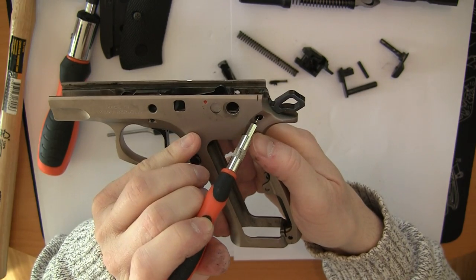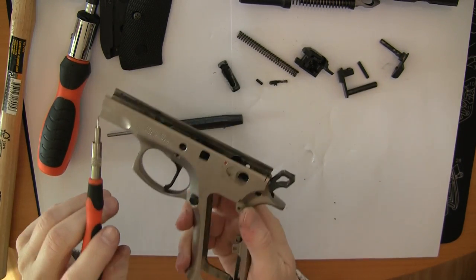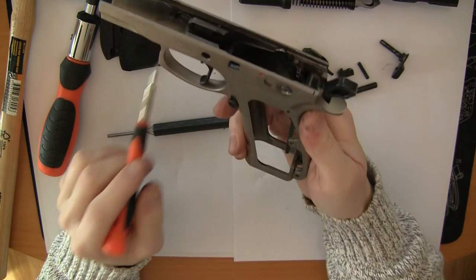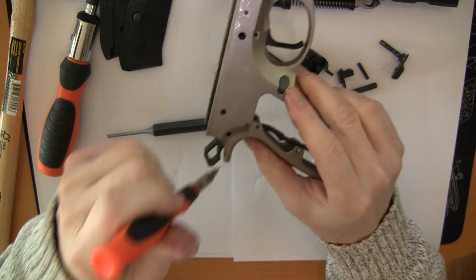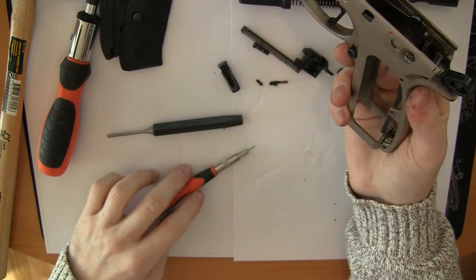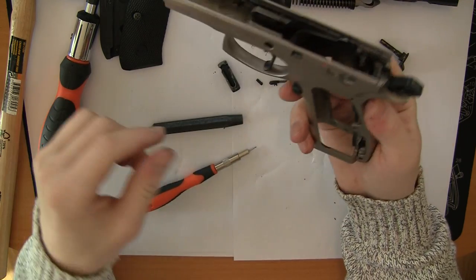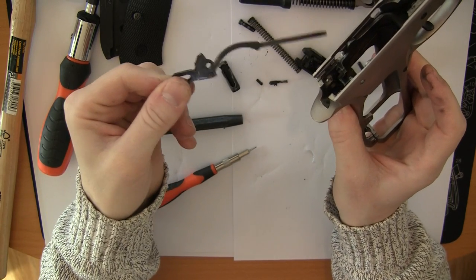Now you can push this pin up and it will fall out. And then this can also be pushed out. And there you have your hammer.